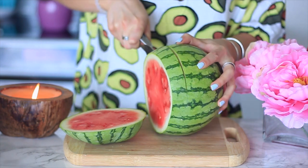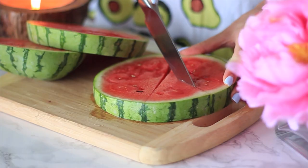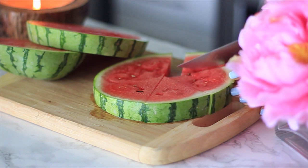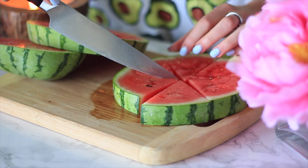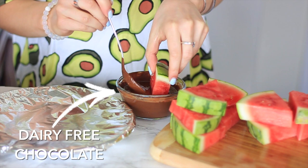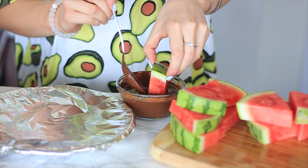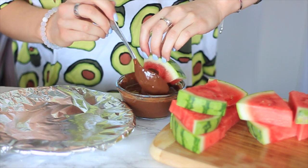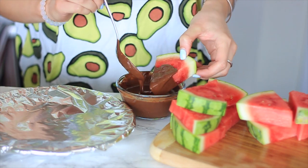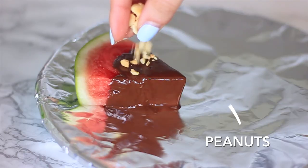I'm starting off with some watermelon — I was so lucky to find one that was nice and dark red, they're finally coming into season. I'm cutting it into circles and then into little triangle shapes. If you want, you can use popsicle sticks to make them more like pops, but I find using your hands works well. Then I melted some dairy-free chocolate in the microwave in 30-second intervals until smooth, and added one tablespoon of coconut oil to help it harden and solidify around the watermelon, then placed it on a lined plate.